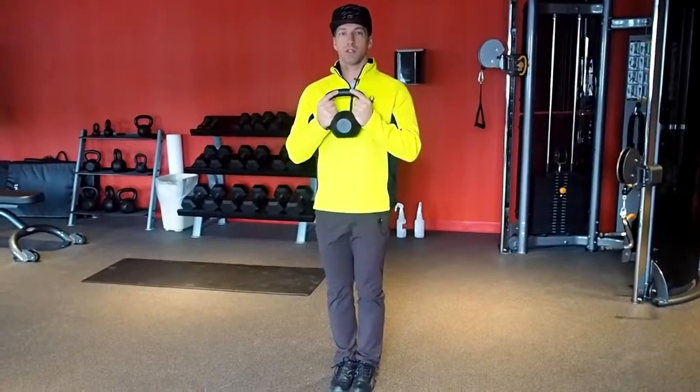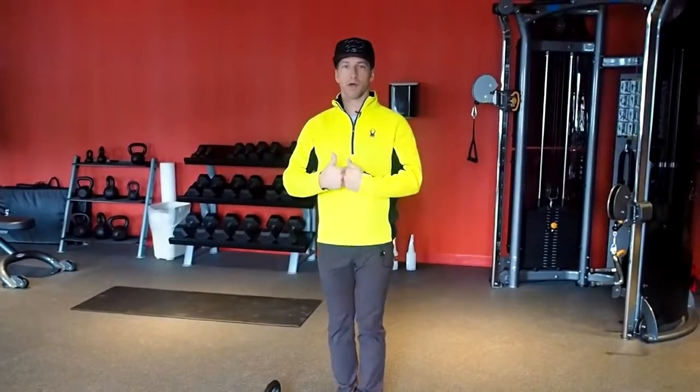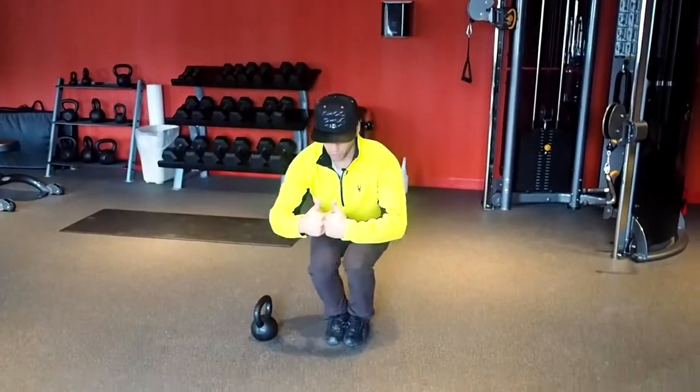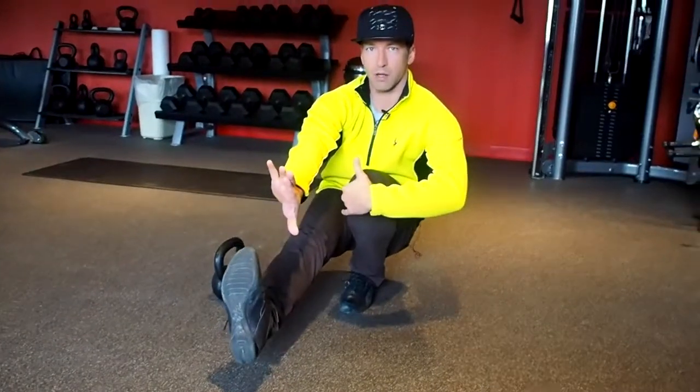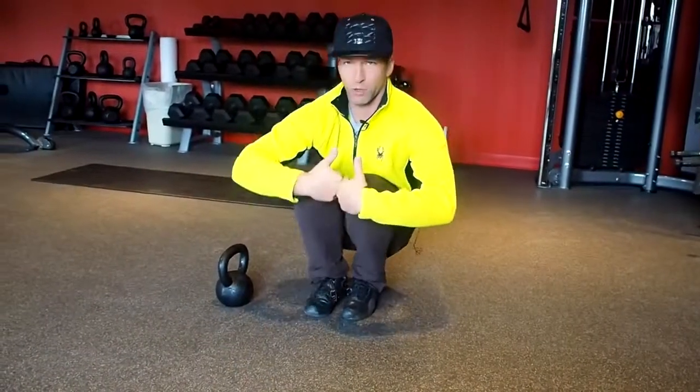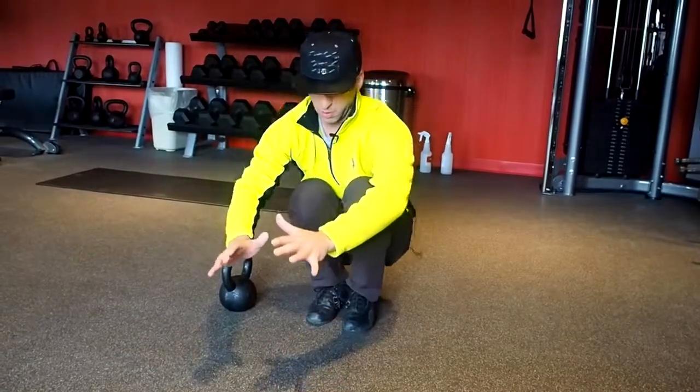For the progression, it's going to look more like this. Squat all the way down with both feet. Once you're all the way to the bottom, reach a foot out so you get a feel for what the bottom looks like. Then do the other side, and then stand up.